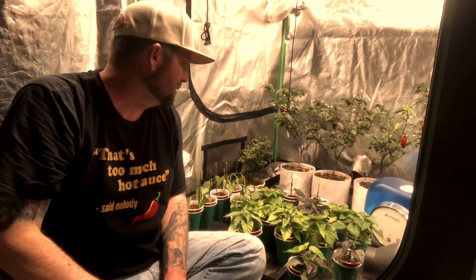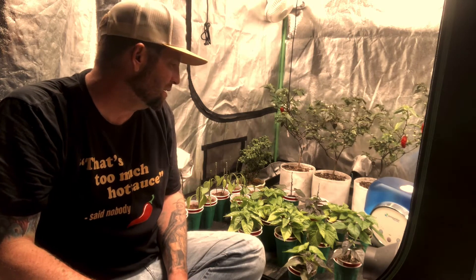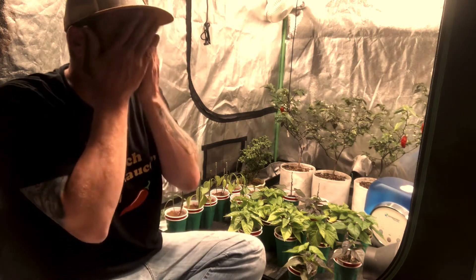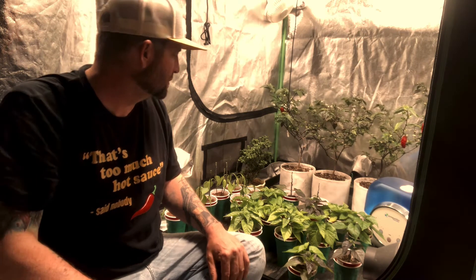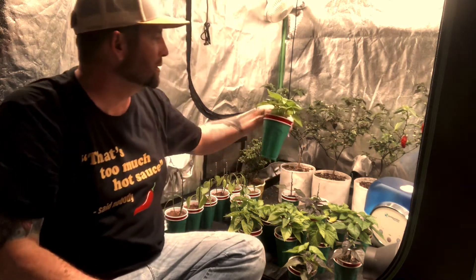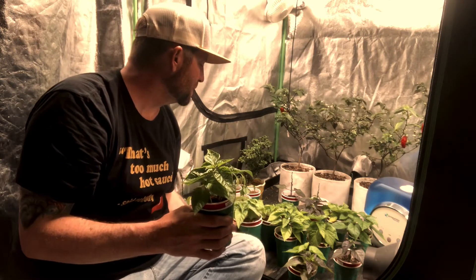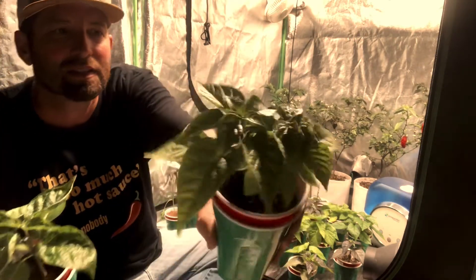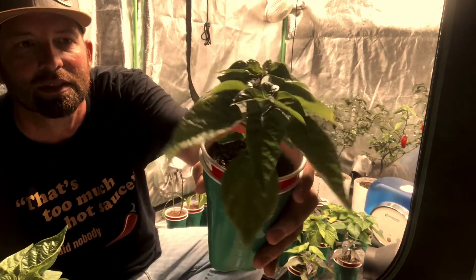I'm going to finish up doing the FIM and finish culling the herd on the super hots. I'll save a couple and grow doubles just to make sure I get the phenotype I was hoping for. Just look how great these plants are growing — the Spider Farmer has kept them short and compact. These are all Chinese varieties. This one here is Castropheny from Farooch Peppers.